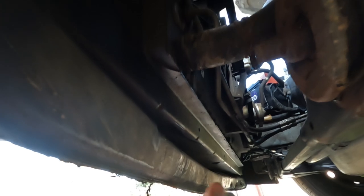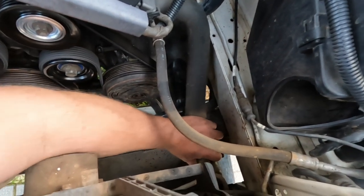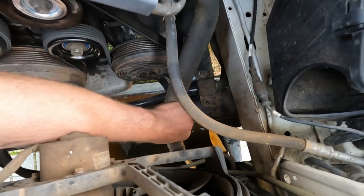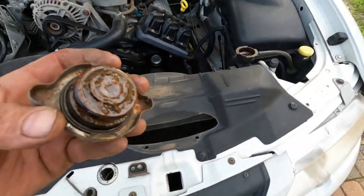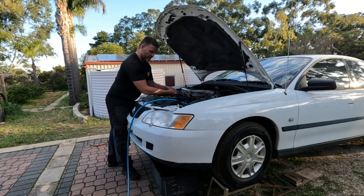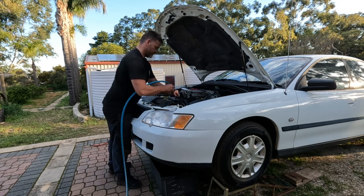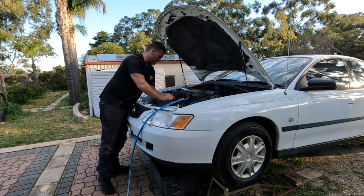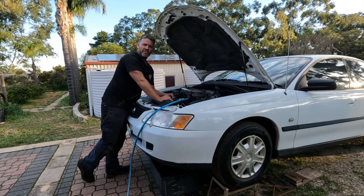Rotate that hose and drop it. I'm doing this while the engine's cold - if you are doing it when it's hot, just take caution. Take that radiator cap off and let it flow. I've got the same thing on the top hose, so I'll just pull that spring clamp off and give the radiator a quick general hose out. While I let that cycle for a bit, I'll pull that heater hose off and attach my flushing tool to it. We'll flush some air and water through the block and see what happens.